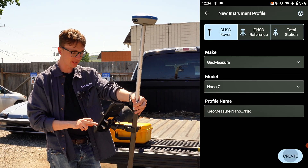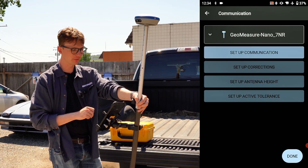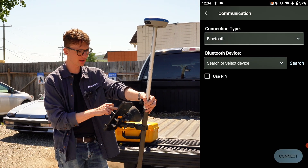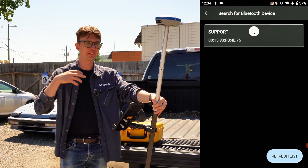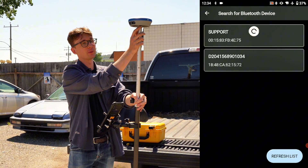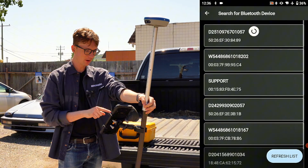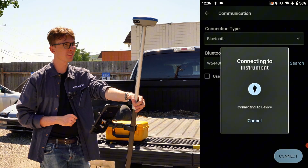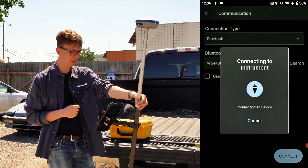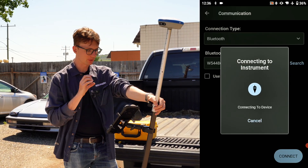The first step is initializing a Bluetooth pairing. In the Communication menu I'm going to click Search, and what should pop up is a device with the same name as the serial number on the bottom of your receiver. I can see it in my menu, so I'll select it and click Connect, where it should successfully pair to my device. Once connected, we'll be taken back to the instrument setup screen.